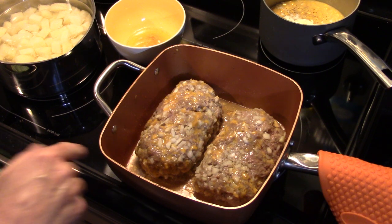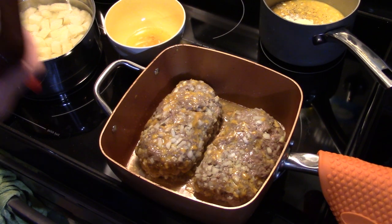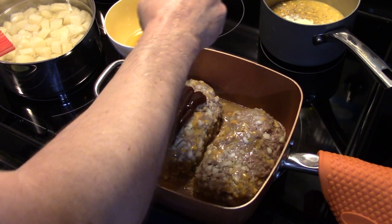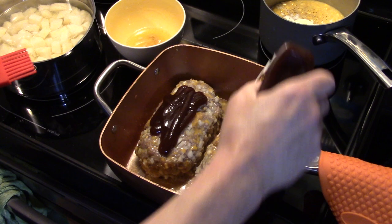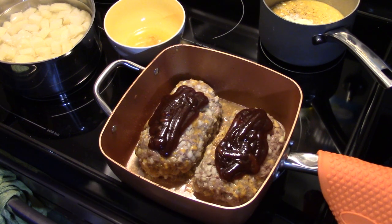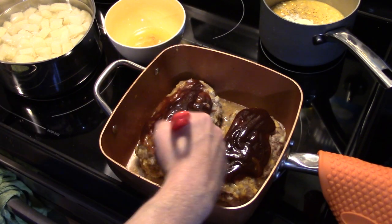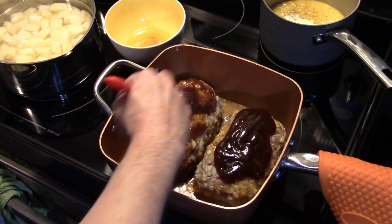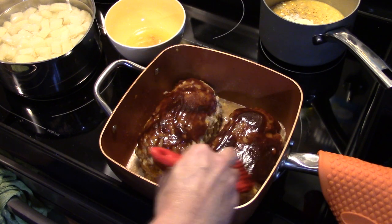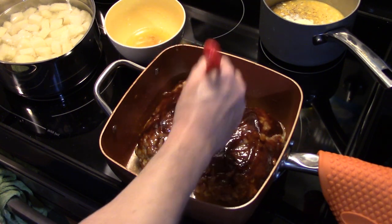My 20 minutes are up and I drained off as much of the excess grease as I could without spilling the meatloaf out of the pan. Now I'm going to put some barbecue sauce on top — you can use any brand you like. This happens to be hickory and brown sugar barbecue sauce. I'll put a healthy dose on each one and spread it around evenly. Then I'm going to put these back in the 350-degree oven for 40 more minutes uncovered to finish baking, since they're still raw in the middle.